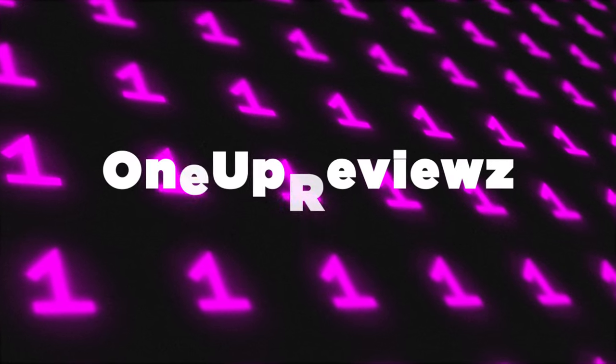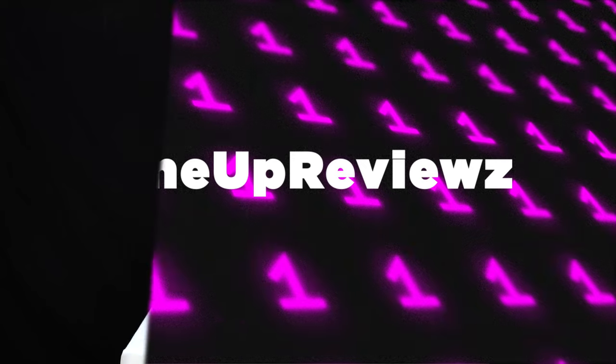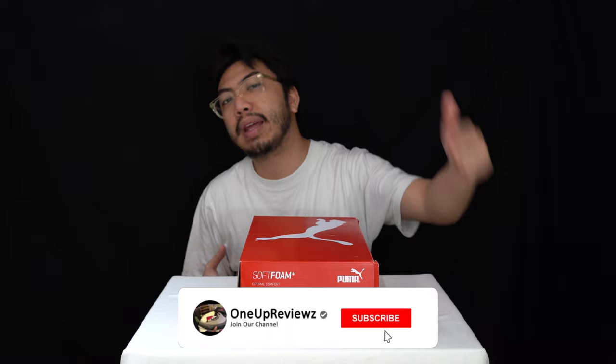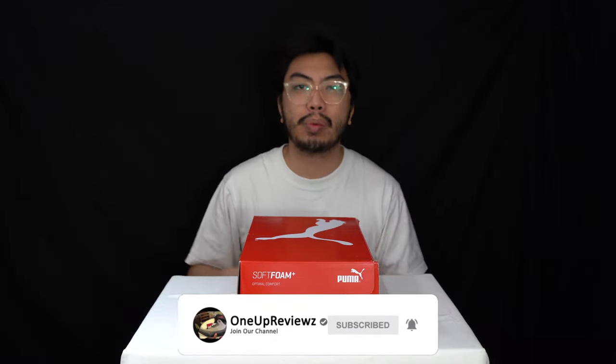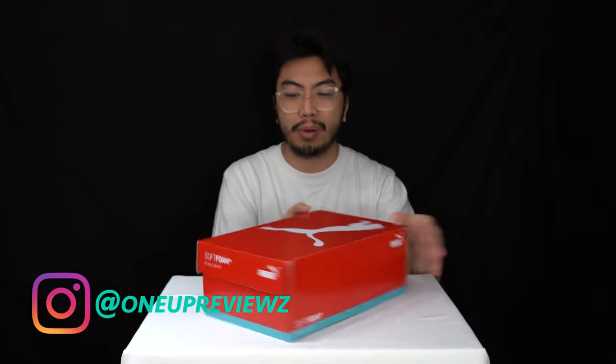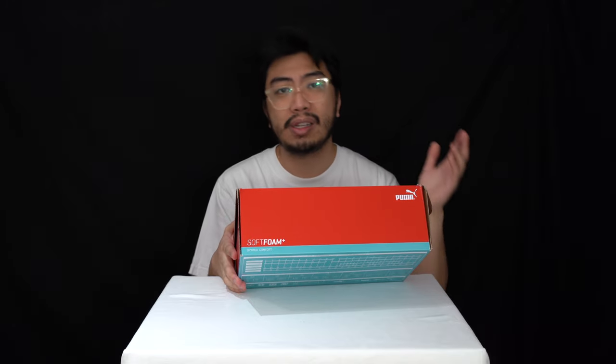Hey guys, show for One Up Reviews and today we've got a sneaker review and unboxing of the Puma Cell Regulate. Before we get into our review, if you're new to our channel remember to hit that subscribe button and the notification bell so you never miss any of our latest reviews. Drop a thumbs up and some love in the comment section below — we try our best to reply to every single comment. Thank you guys, without you we aren't able to do this.